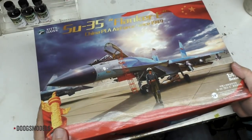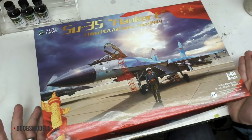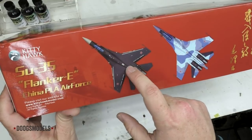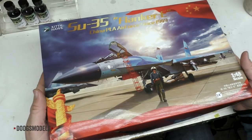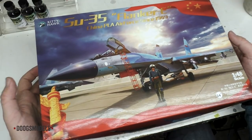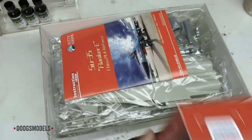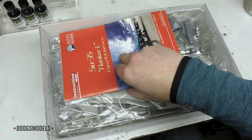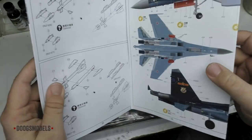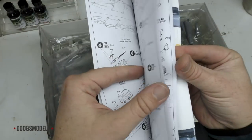We're going to start with Kitty Hawk's Flanker E. Again, this is the Chinese Air Force boxing, which basically means it's an SU-35 with Chinese decals. Two schemes: you've got the various blues, and you've got the eggplant dark gray-blue stuff, which will be cool because I have that particular color in Mr. Paint and have been itching to use it. Box art is box art — it seems a bit overdone, and I have no idea why there's like a totem pole on the side, but whatever. The instructions have the typical Kitty Hawk flip-out color scheme thing.